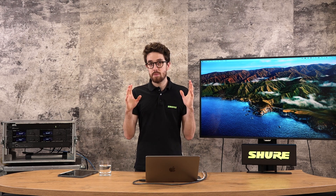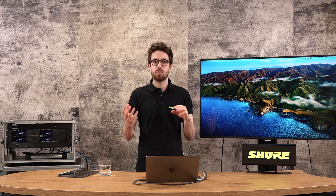Wireless Workbench can also be used as an offline device for third parties. So if you are using equipment from third-party manufacturers, you can use it to get a coordination and export it — we'll have a little look at how to do that as well.